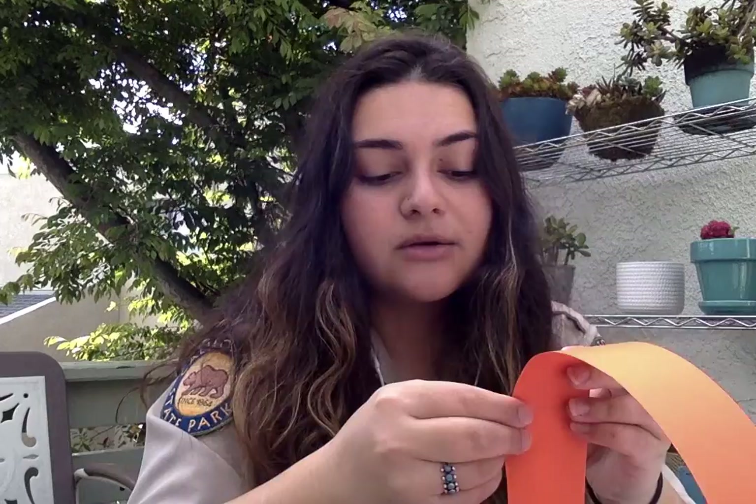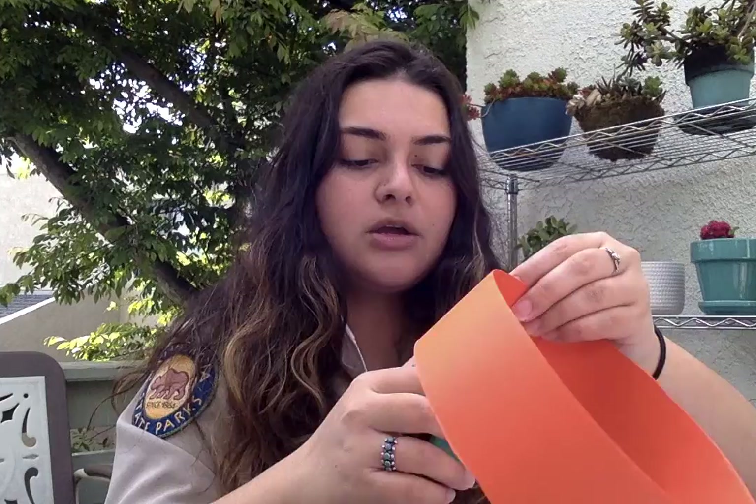My head's a little too big for this, so this isn't going to fit very well! Just staple it where it feels secure around your head, and now you have your headband shape.